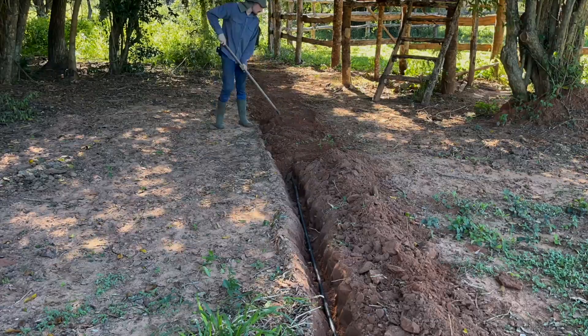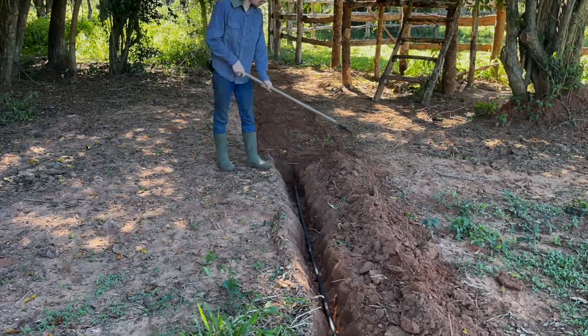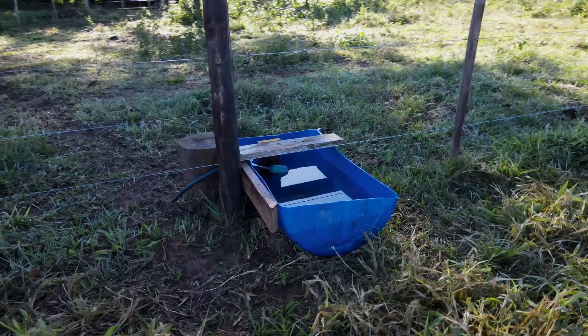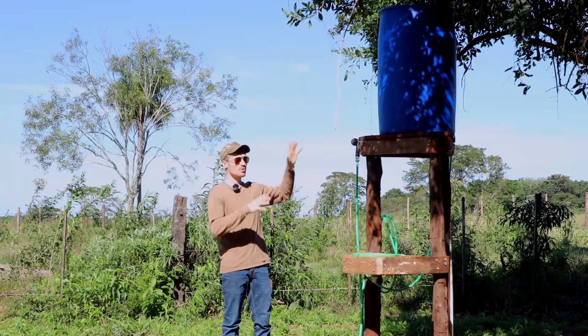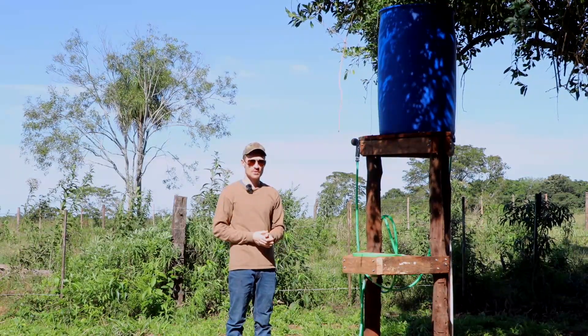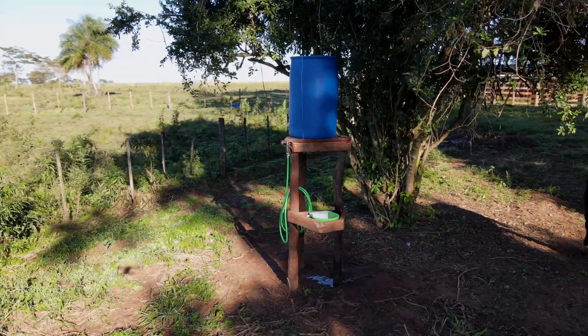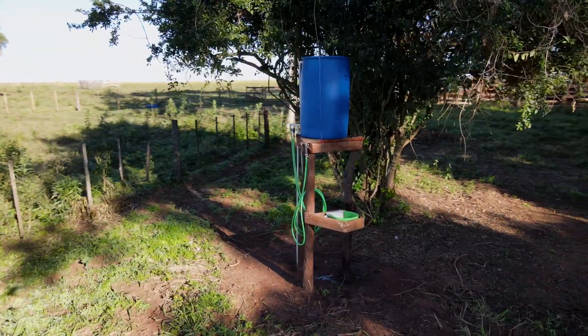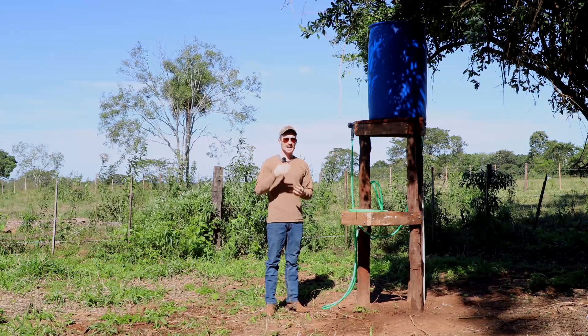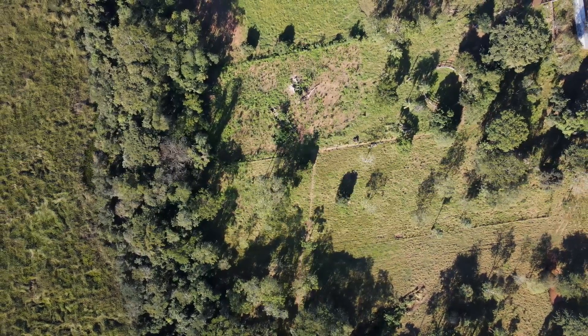The pipe is also deep enough that the cows won't step on it and cause a problem. This water tank gives us pressure for the different automatic waterers and also holds a lot of extra water just in case I need to wash several horses or do something requiring a lot of water. It's a nice reserve to have, in case the pump stops at any time.